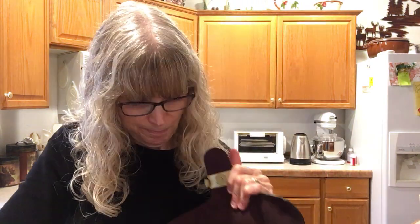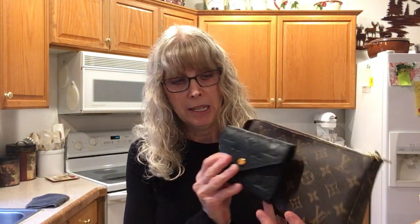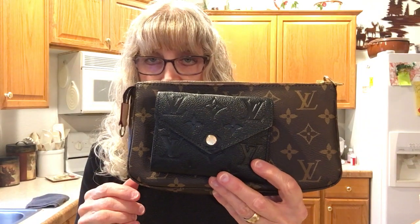And here's my Pochette Accessoire — this is another pouch, and it also comes with a Vachetta handle which you could wear as a shoulder bag or a wristlet. No problem fitting in that either.